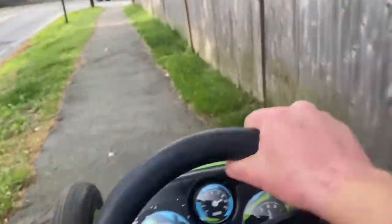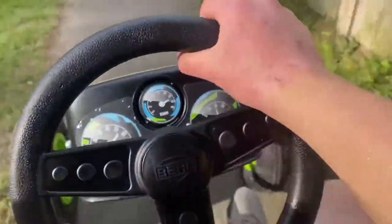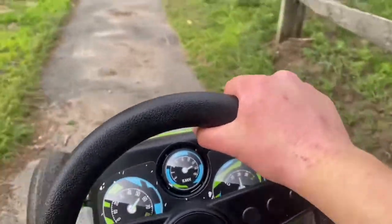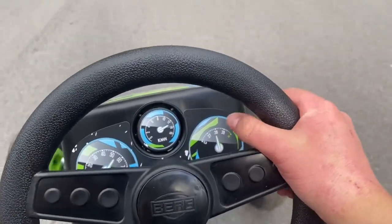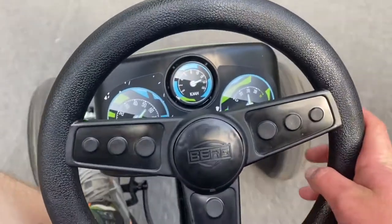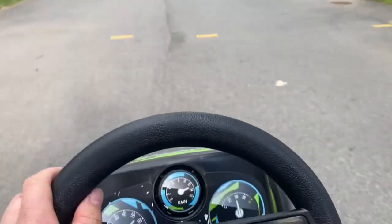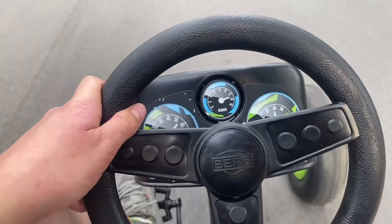We can all agree we all love trucks with tractors. This is literally a tractor without the engine — all human power. It's very, very fun. It goes quite fast. It's freaking amazing. Best investment ever.